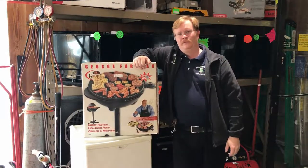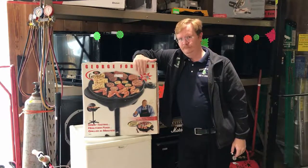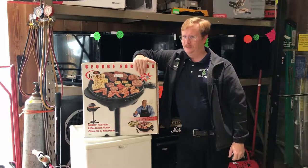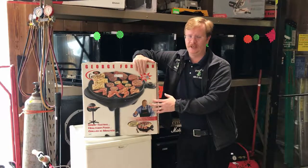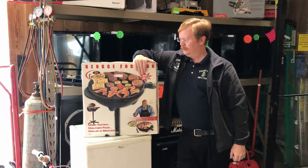So if you're thinking about grilling and you'd like to grill in your kitchen this winter when the snow is on the ground — I don't think you'll be out there lighting up the barbie — but with this, just plug it in on the inside and you can grill right there in your kitchen.